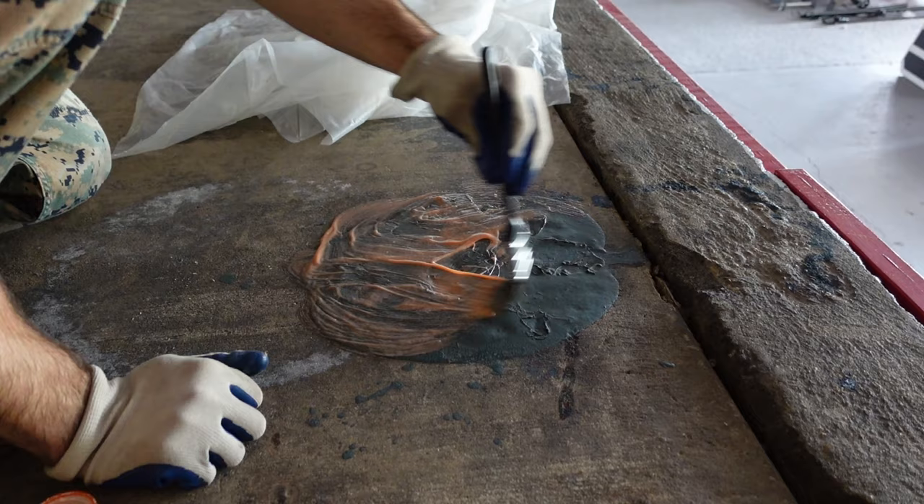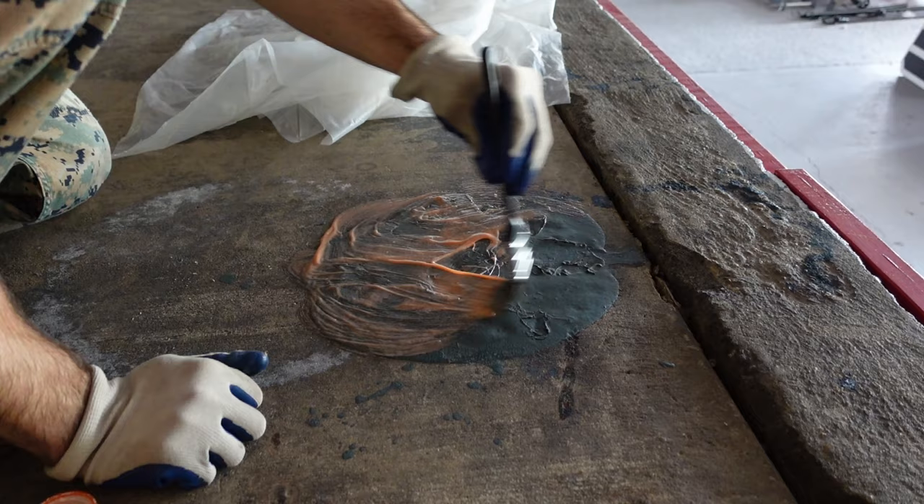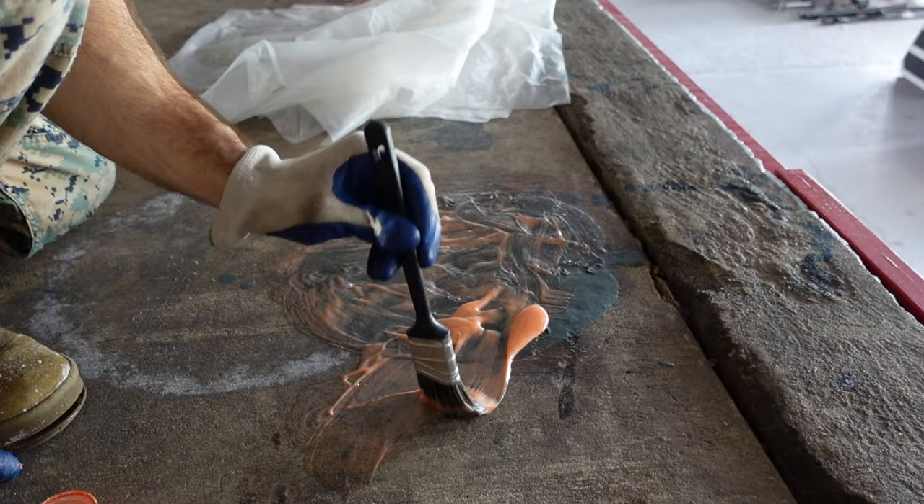Applying the paint stripper is easy. Simply pour it onto the paint and then, using a paintbrush, spread it around to cover the entire area that you wish to remove.